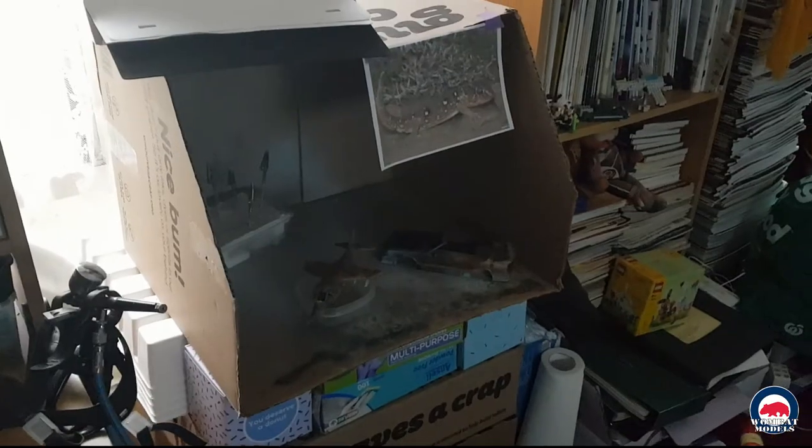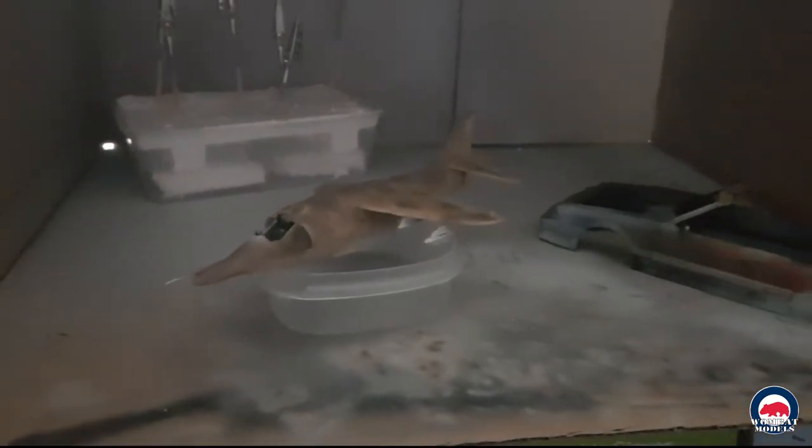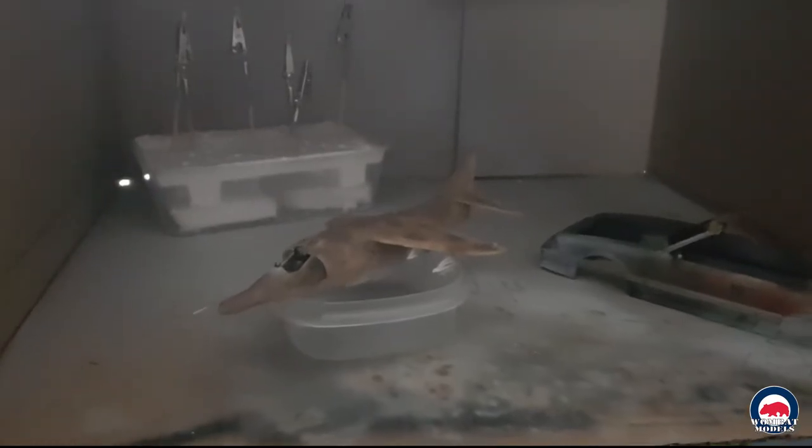Coming down here we have my poor excuse for a spray booth, which at the moment is just a 'Who Gives a Crap' toilet paper box. In there you can see my paint mill, and also a Harrier which is a current build — that will be based around my little gecko friend there, and it's not too far off finished, just going to give it another few colors and a spray.